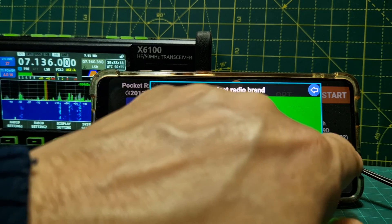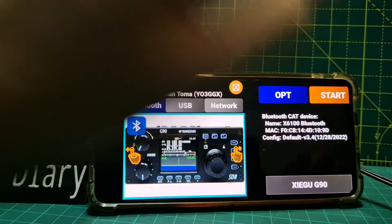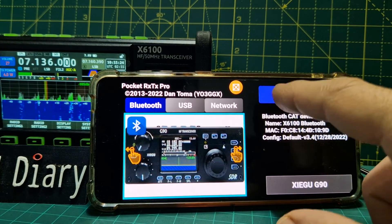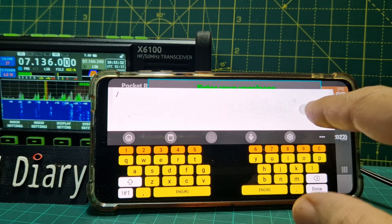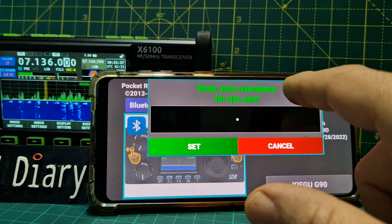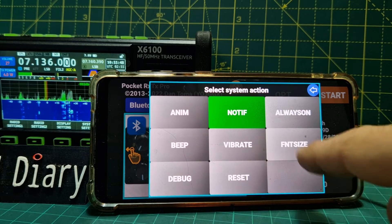I've noticed one option is the G90 - let's see if I can change it. Go back out, see if it lets me. Options. Call log. My QRZ - you can put in your web address for QRZ, enter your username and password and it logs you in. System - a few things there: font size, vibrate. Help. Help about.